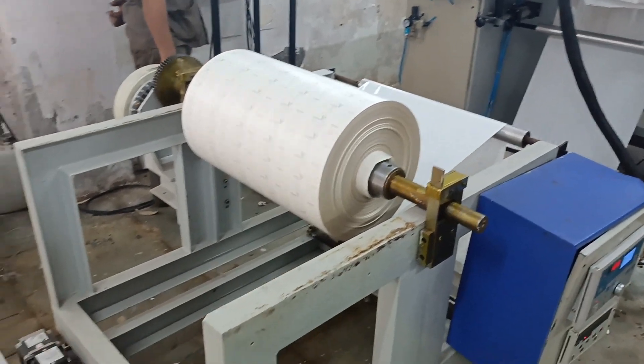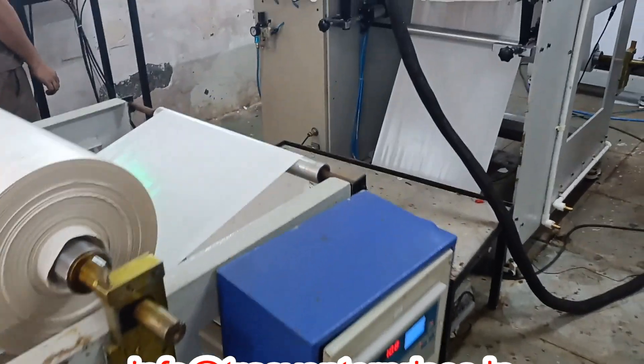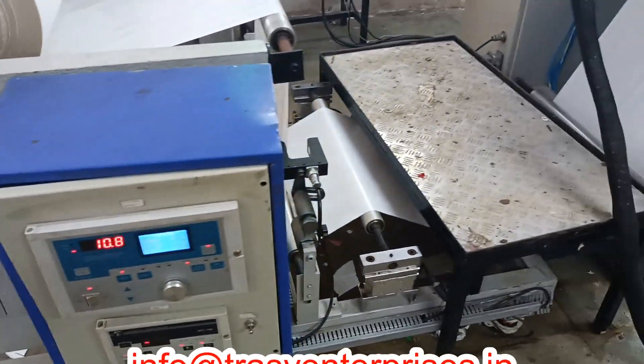A hot melt coating machine for making label stock has many benefits. The labels are moisture-proof, waterproof, high-tech, cost-effective, and the machines are high-productive.